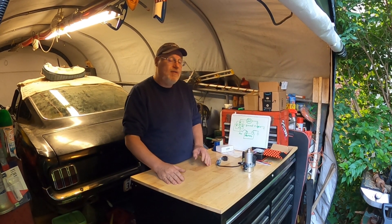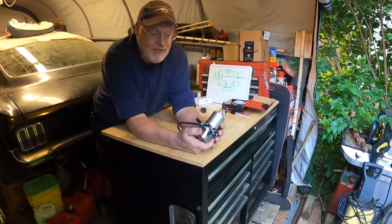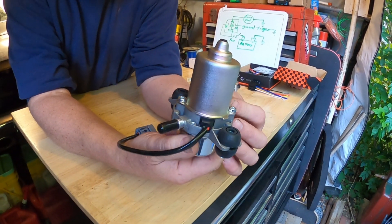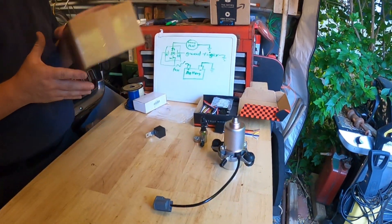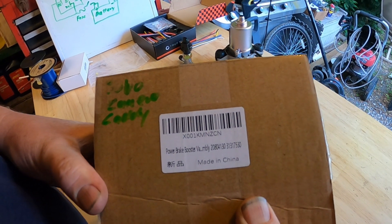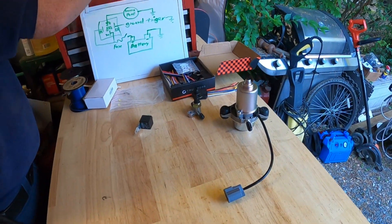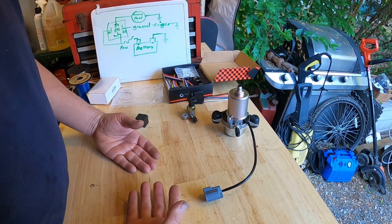What we decided to do is go ahead and put a vacuum pump in. I got this vacuum pump off of Amazon. This pump has a very good review. I thought it was for a Ford, but it's not — it is actually for a Volvo, Camaro, or a Cadillac. There is the part number on it from Amazon.